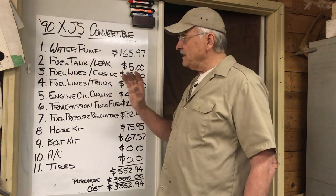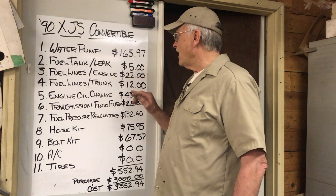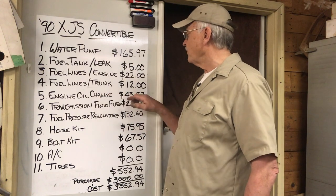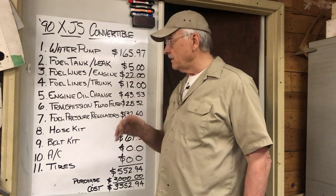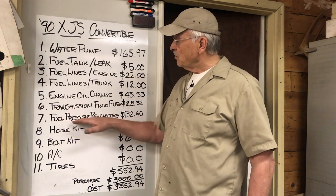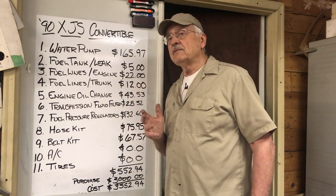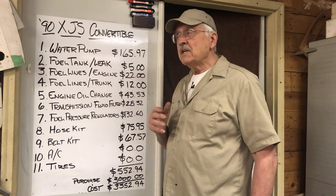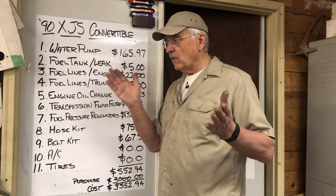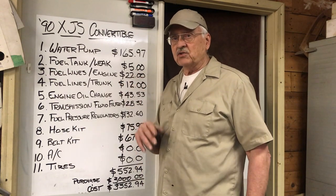Fuel lines in the trunk — we dealt with that when we had the tank out — $12 for hose and clamps. Engine oil change: $43.53 for oil and a filter. Transmission fluid and filter: $28.32. Fuel pressure regulators — I felt that the hard starting problem, particularly after it was warm, was related to fuel regulators, and I was correct. Replaced both of them — the one before and the one after the fuel rail — and it starts like a champ regardless of whether it's warm or cold.